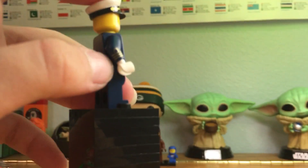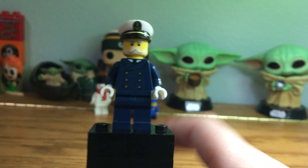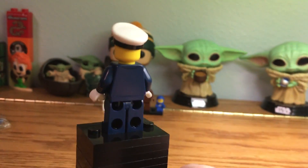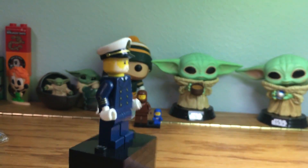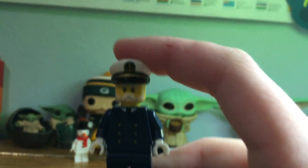He has arm printing on both sides — exact same thing — and then he has buttons and you can see how his shirt is, and he's got a tie. Here's a full spin around. No other face expressions — he's got a mustache, and I really like his little hat.